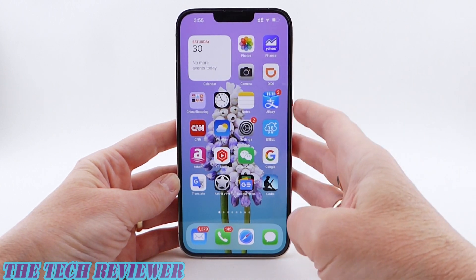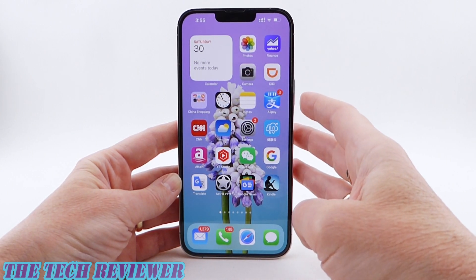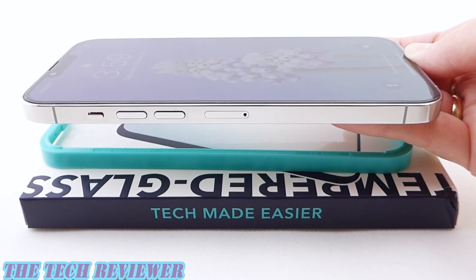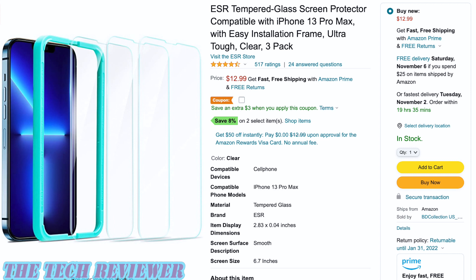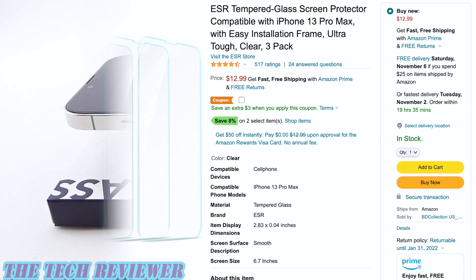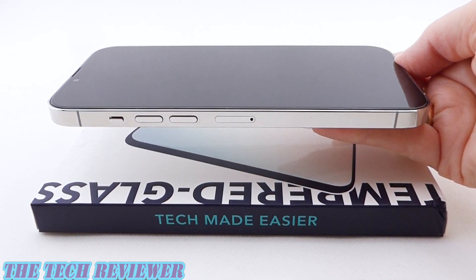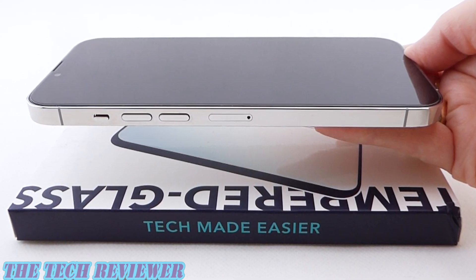Overall, just a really nice screen protector. Looks good, very well priced, and it comes with an easy-to-use installer. Lots to love here with this tempered glass screen protector by ESR for the iPhone 13 Pro Max. It's available directly from ESR as well as Amazon, priced at $12.99 for a three-pack on Amazon — the price on ESR's website is somewhat higher. I'll put links in the description below. Many thanks to ESR for sending me this sample. If you have questions, please leave them in the comments, and hit subscribe for more iPhone 13 series case and screen protector reviews. This is Kristen with The Tech Reviewer — thanks for watching and have a wonderful day.